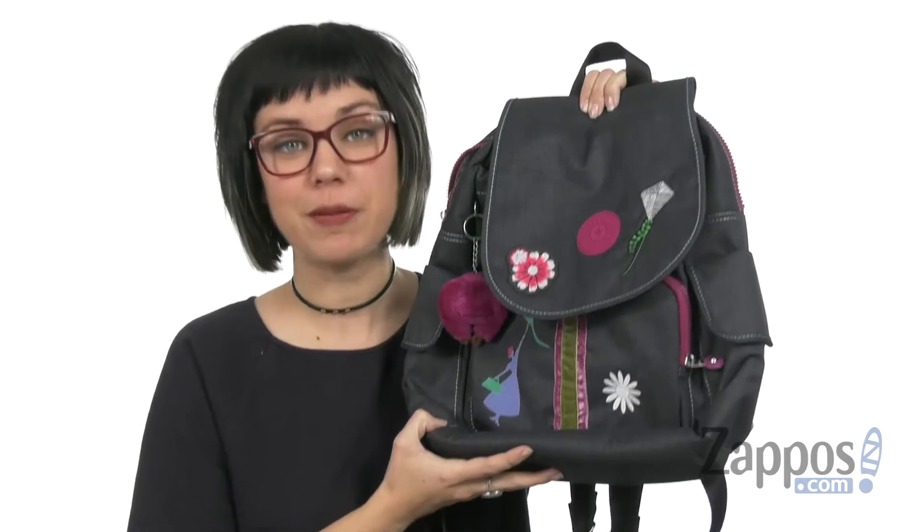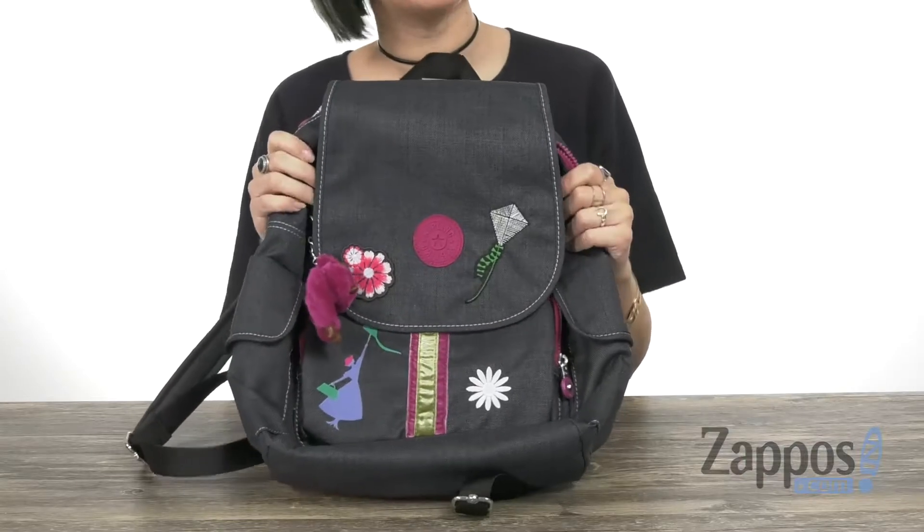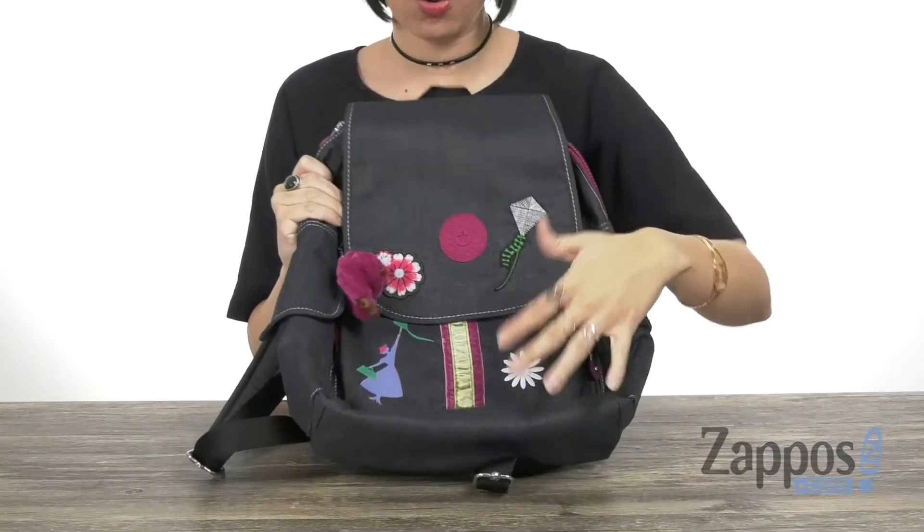Hi guys, Autumn from Zappos here, and this is the Mary Poppins City Pack Backpack from Kipling. This fun Kipling backpack is a Mary Poppins Kipling backpack — so cool!